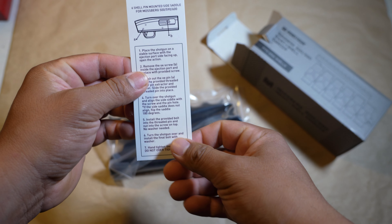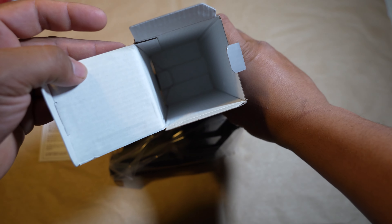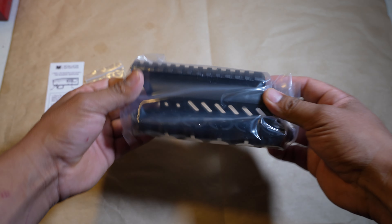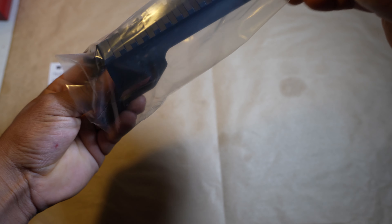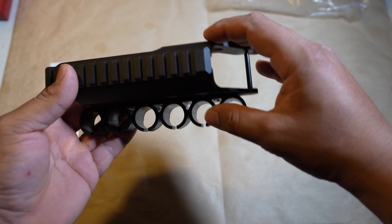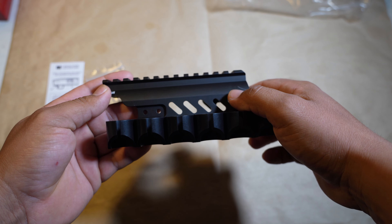Inside we've got instructions and nothing else in the box. Let's look at the actual product. I love the packaging. It has a good bit of weight to it — it doesn't feel cheap.